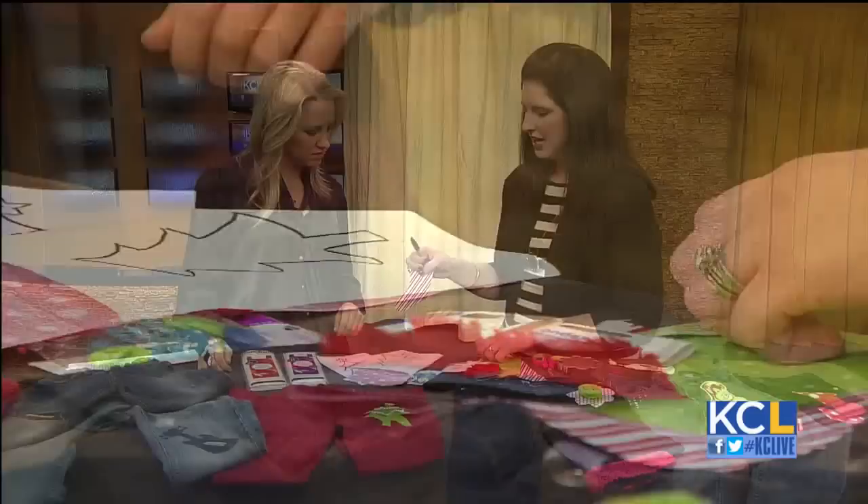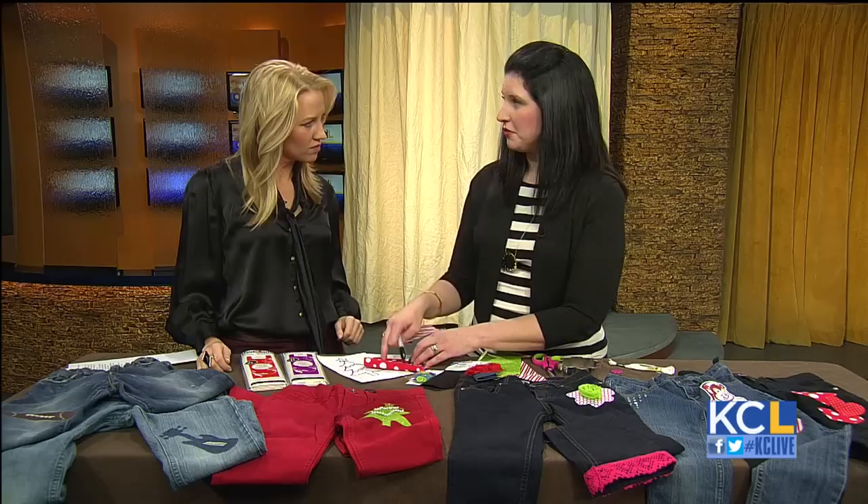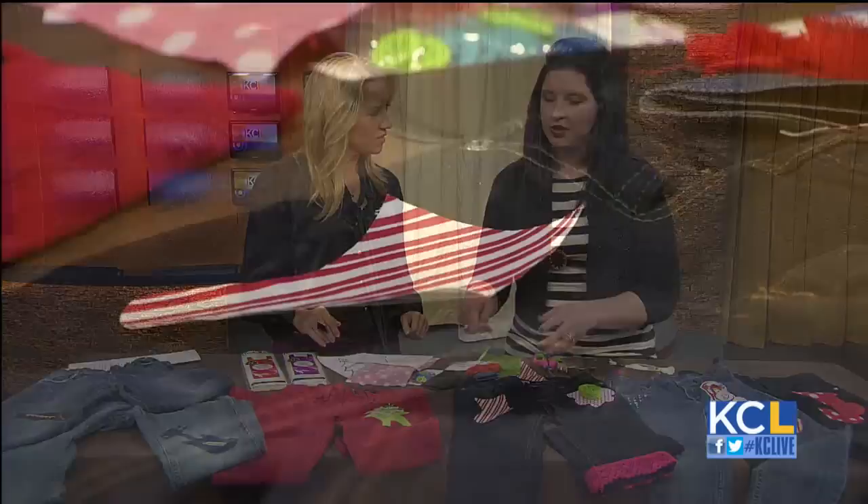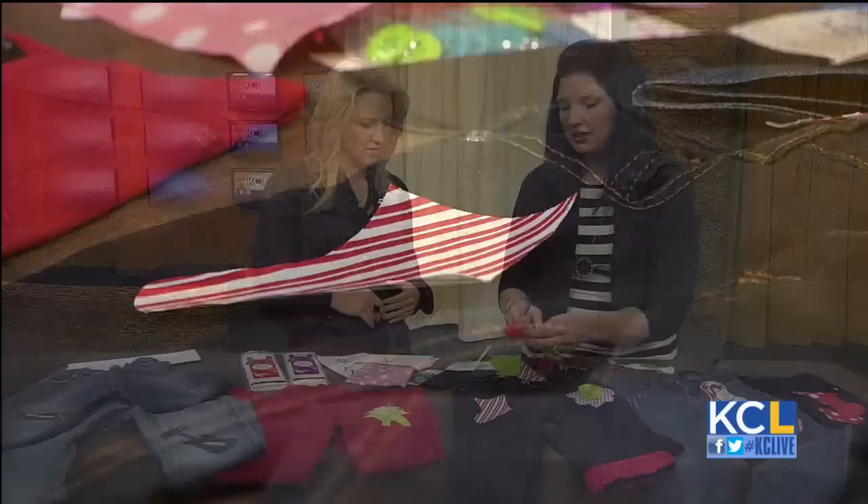And this is your patch — this is if you're making your own patch. You can have your children pick out their own fabrics. Then you take it, place it on the pants, iron it for about 10 seconds, and you're good to go. Then you can either sew it on or embellish it, whatever you want to do.